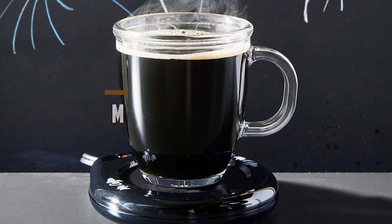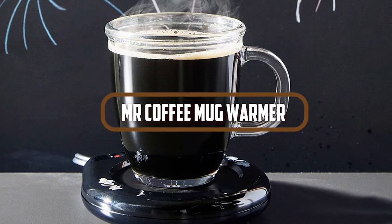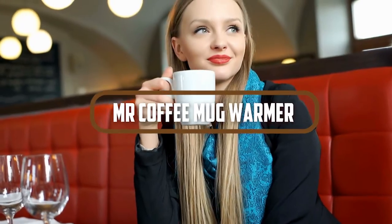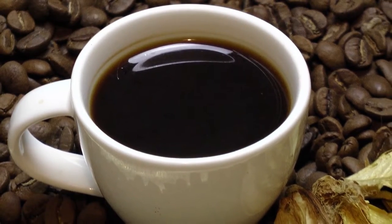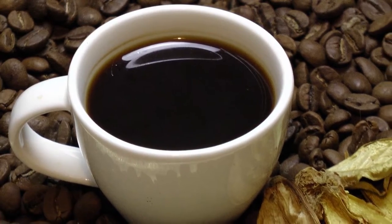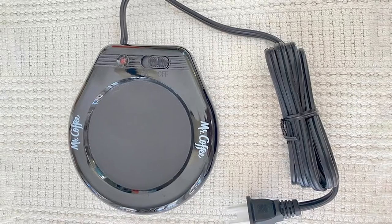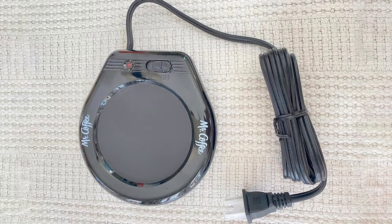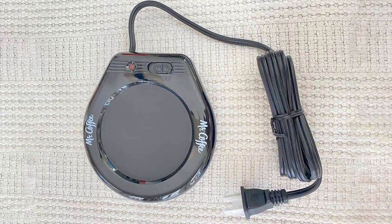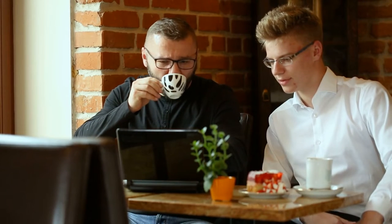Hello, and welcome to our review of the Mr. Coffee Mug Warmer. Are you someone who enjoys a hot cup of coffee or tea throughout the day, but often finds yourself getting distracted and leaving your beverage to get cold? Well, fear not, because the Mr. Coffee Mug Warmer may just be the solution you're looking for. Today, we are going to talk about the details of the Mr. Coffee Mug Warmer. So, let's get started.